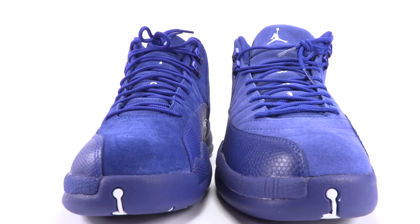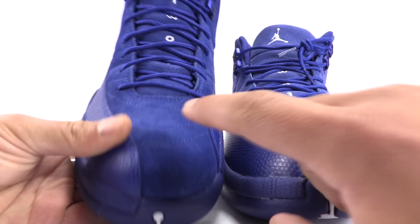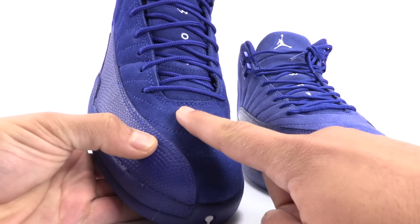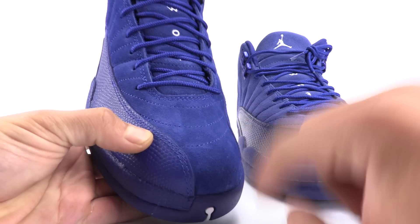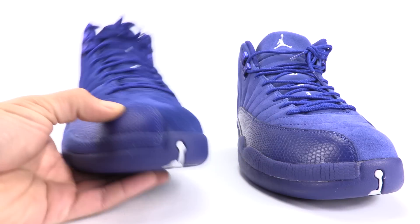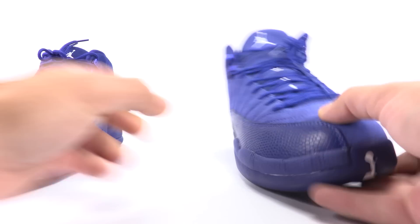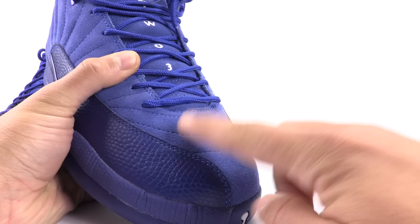Another thing you will notice is the texture. The suede that is used on the authentic — you should be able to see the microfibers moving and changing. The fake? I don't see anything.